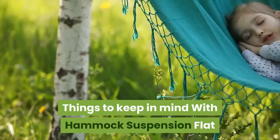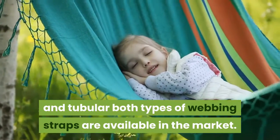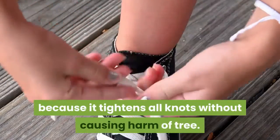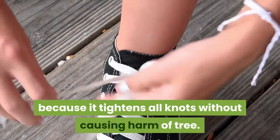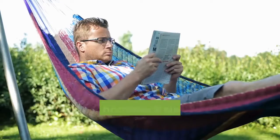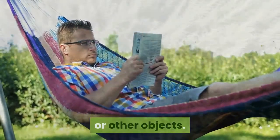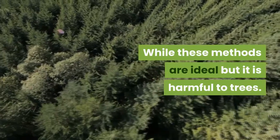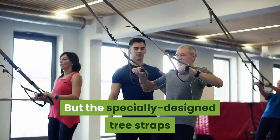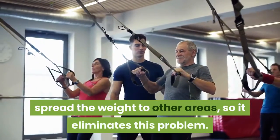Things to keep in mind with hammock suspension — flat and tubular: both types of webbing straps are available in the market, but flat webbing straps should be used because they tighten all knots without causing harm to the tree. Tubular straps directly bite the bark, which damages the tree. All these hammock suspension systems are used for attaching to trees or other objects. While these methods are effective, they can be harmful to trees as they may bark the trees over time. Specially designed tree straps spread the weight to other areas, which eliminates this problem.